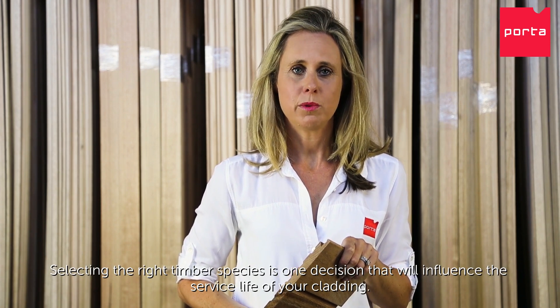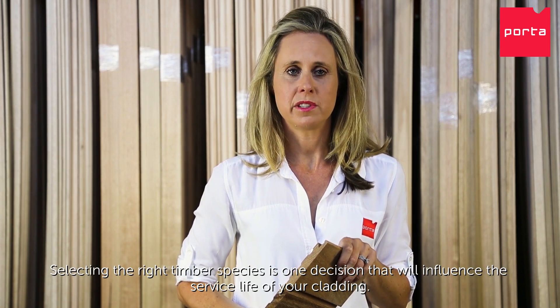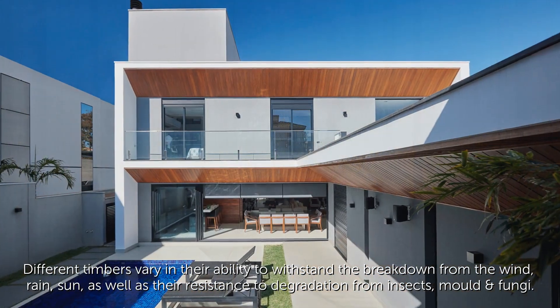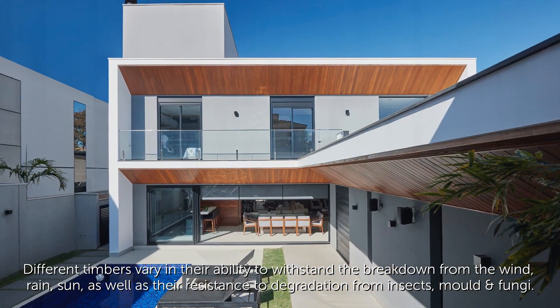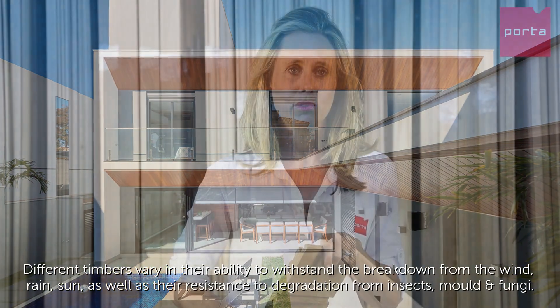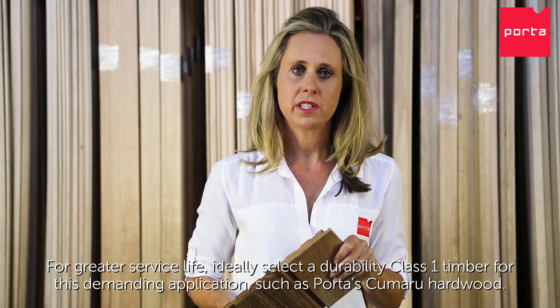Selecting the right timber species is one decision that will influence the service life of your cladding. Different timbers vary in their ability to withstand the breakdown of wind, rain, and sun, as well as their resistance to degradation from insects, mould, or fungi.